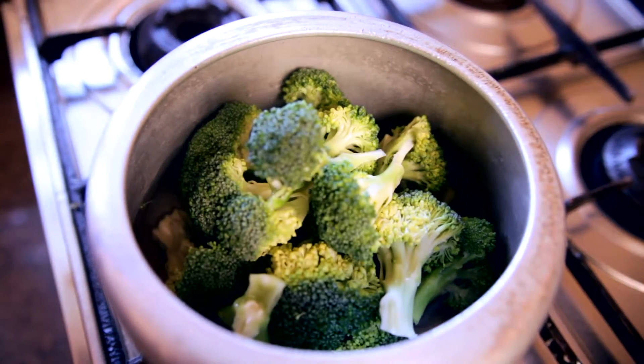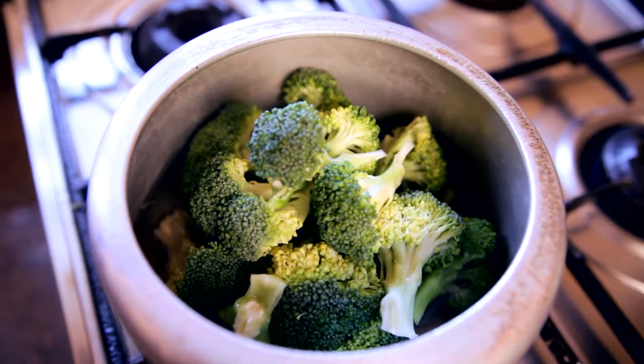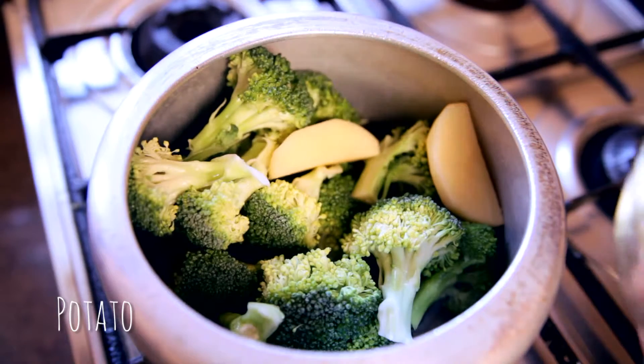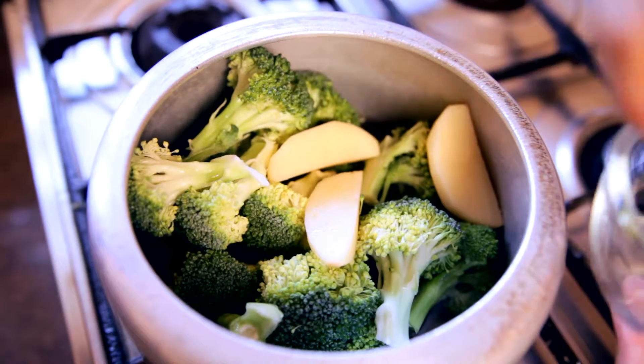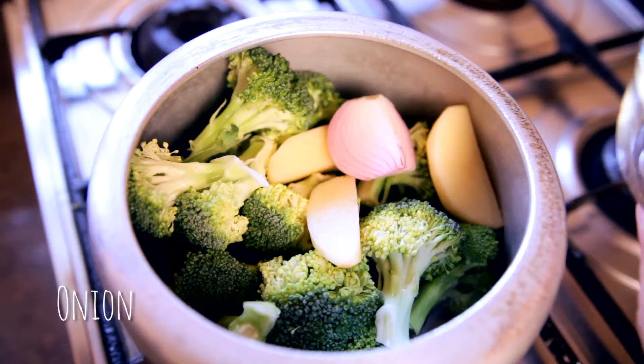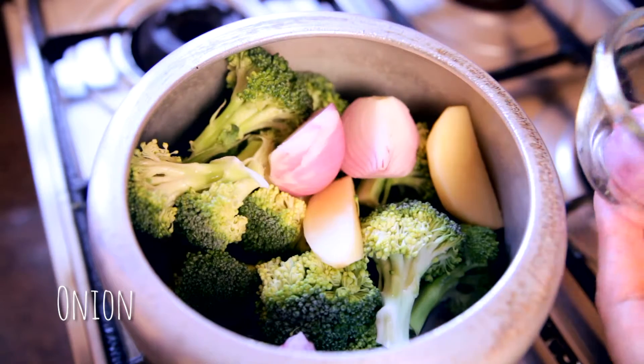Next I have here a potato which I have peeled and cut into four pieces, so I'm going to add those. Now after that I have here an onion which I have again cut into four pieces, so I'm going to put those in. So all my basic ingredients for the soup are now in the cooker.